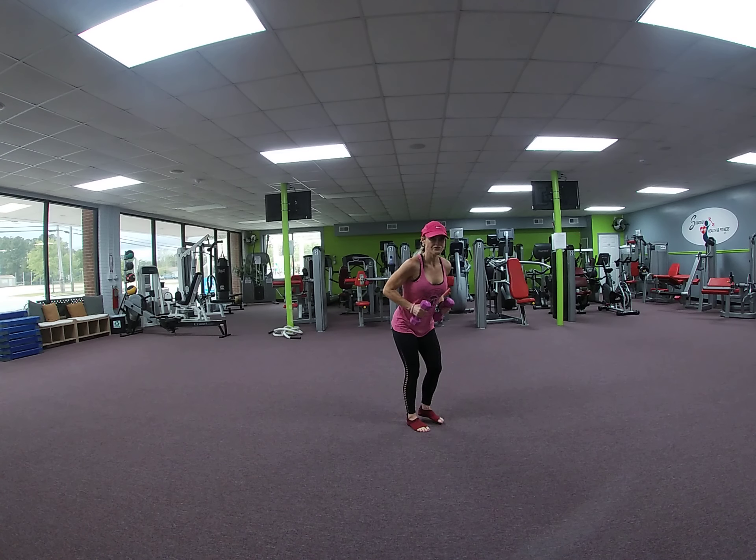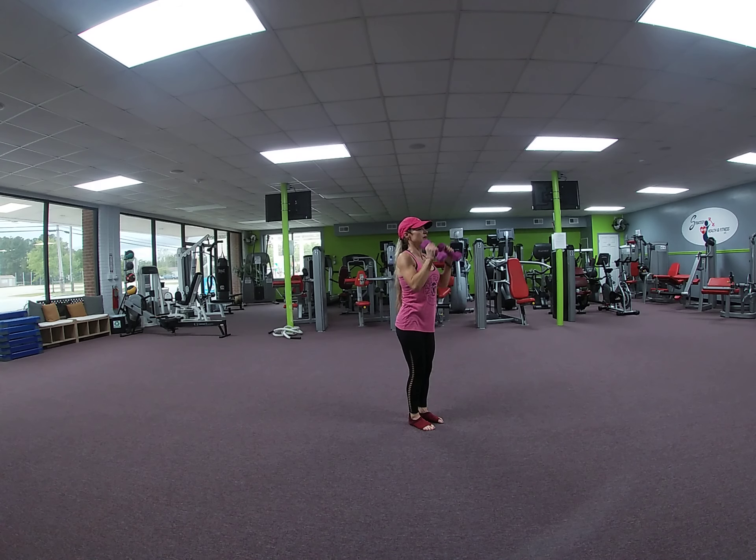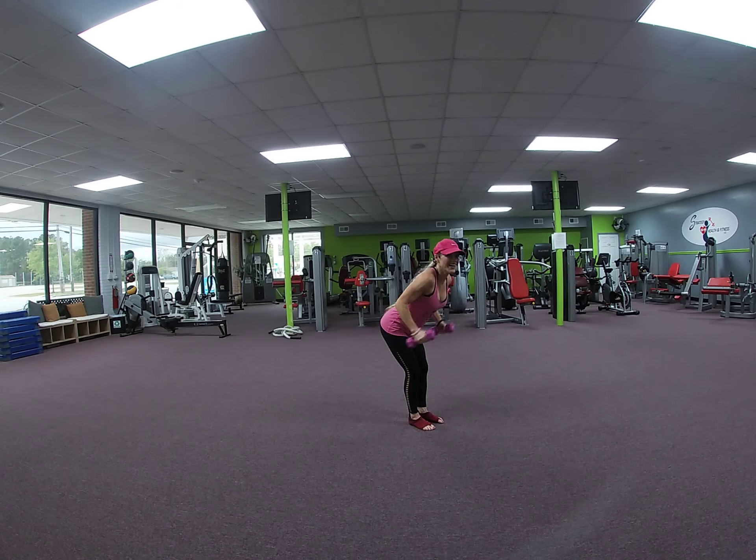Okay, we're going to hinge forward. Tricep kickback. Go out, in, out, in — press. 7, 6, 5, 4, 3, 2. 1 more. Kick it back — pulse. Palms up. 8, 7. No death grip — keep your wrist neutral. 5, 4, 3, 2. Hold it. Face the front.